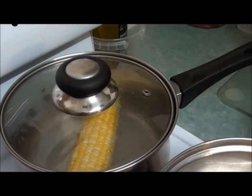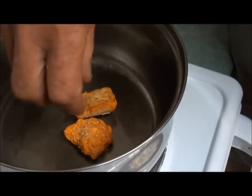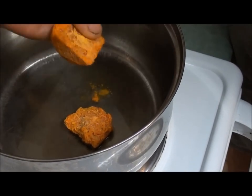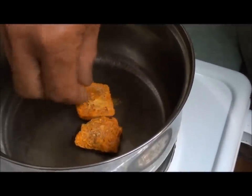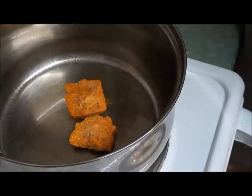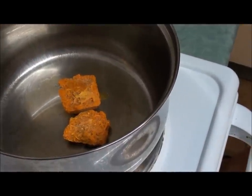In this saucepan I've got about a tablespoon of olive oil and two of these ice blocks of finely minced turmeric — it's fresh finely minced turmeric. To that I'm going to add about a tablespoon of minced ginger.